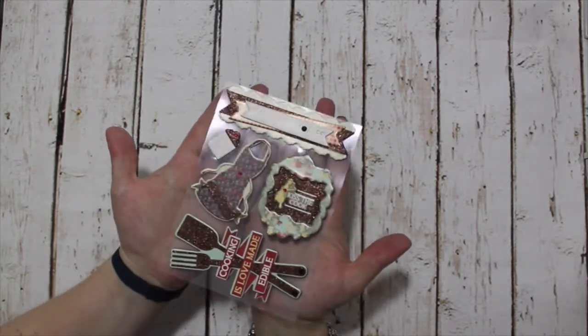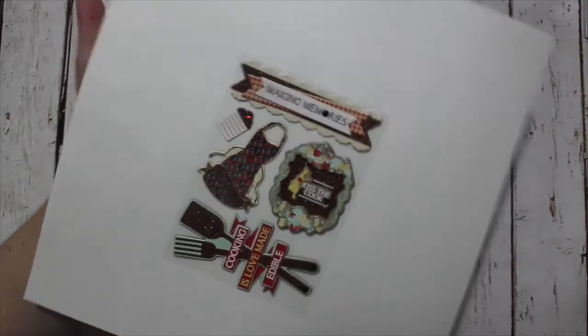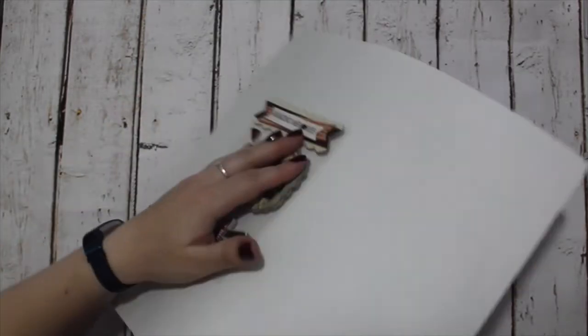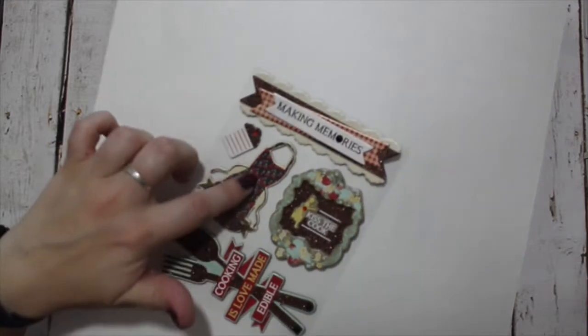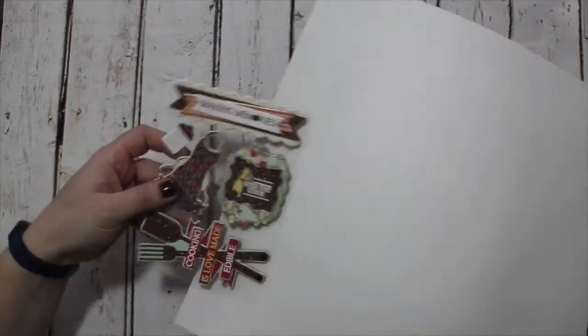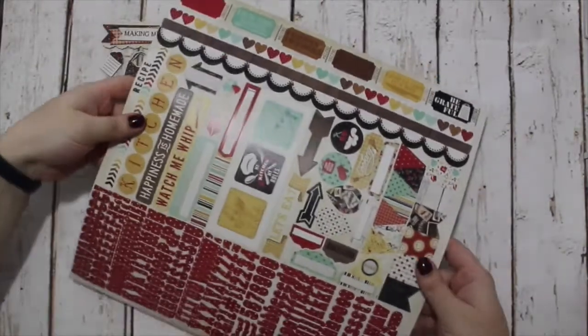So the add-ons this month are 3D chipboard. We've got five layered chipboards. These have got like three layers of chipboard so they're really good chunky embellishments. They've got glitter and little gems on them and they are just very, very sweet. They match the papers and the stamps all perfectly.